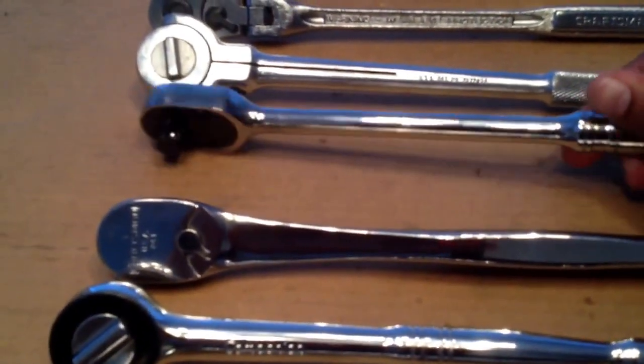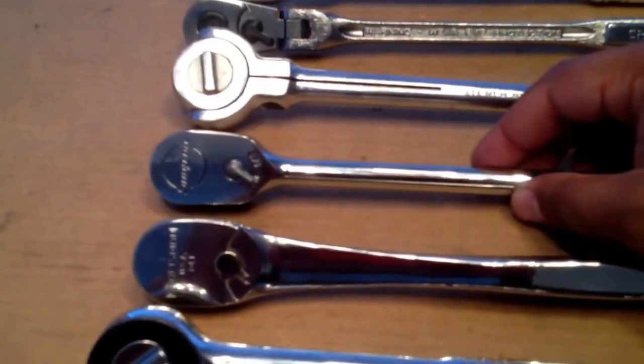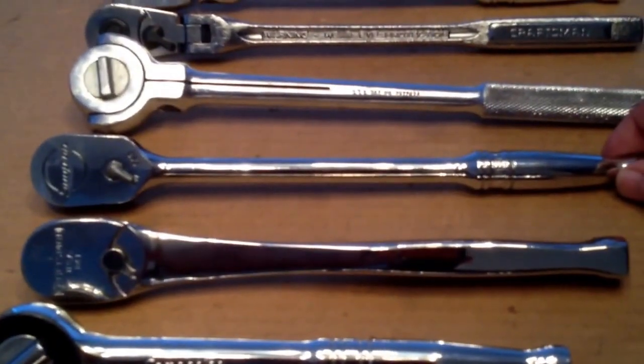Up next is the Snap-on FL80 — just a regular ratchet, 80 tooth again. The three of them came in a set: the FL80, FLF80, and the F80, from Big, Bigger, and Biggest.